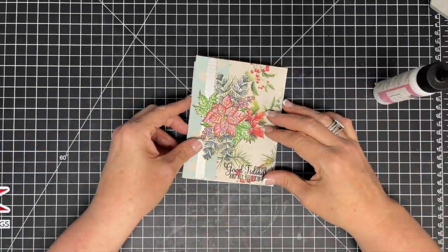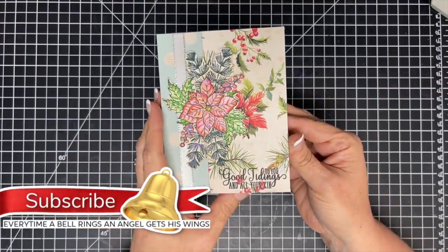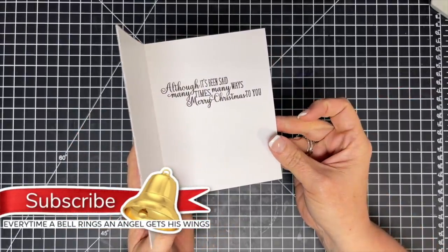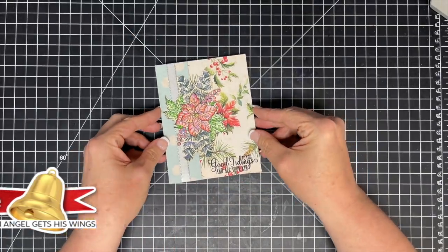I hope you guys enjoyed this. I hope this answered the questions you had when you saw this one done in the Dashing Through the Stamps videos. And if you make one of these, I want to see it — put it on our customer gallery at MamieMadeIt.com. Until next time, bye now.